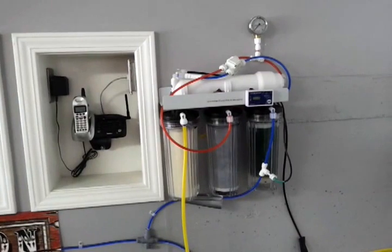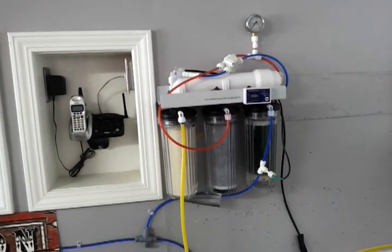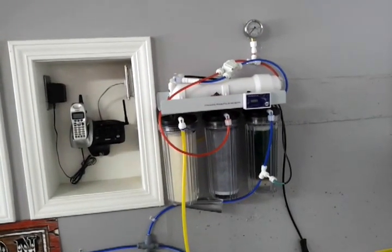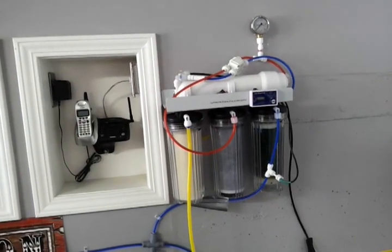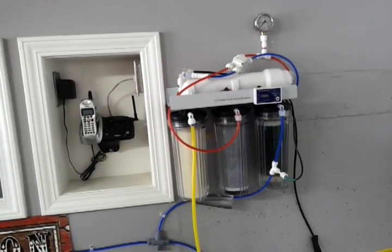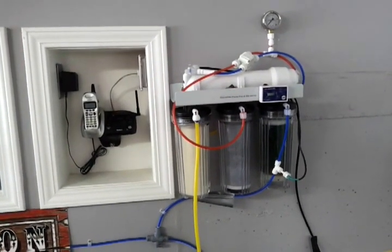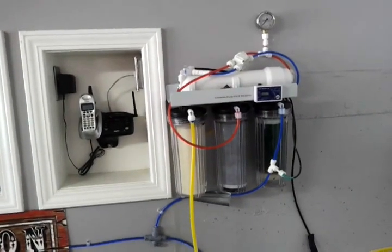I was a little intimidated by purchasing an RO system because it required some light plumbing. But once I got it I realized it was really simple and there's nothing to be intimidated about. The basic concept is you put water in, it filters, and the purified water comes out while waste water is deposited down the drain of your sink.